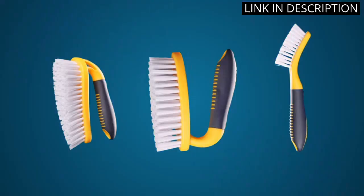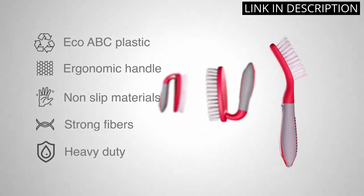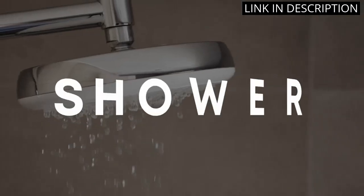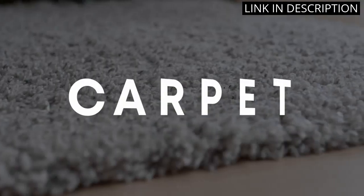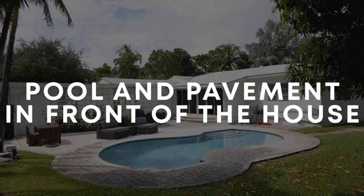I've used them to clean my bathroom, shower, tile, kitchen, floor, and bathtub, and they work great. They're also very easy to clean and store. I highly recommend this product to anyone looking for a quality scrub brush set.